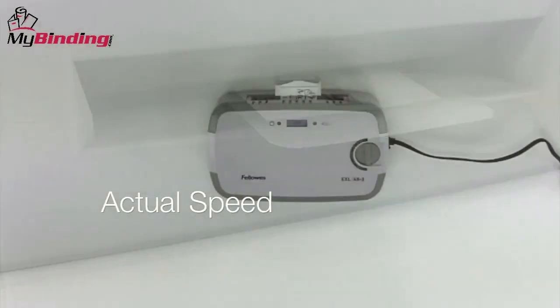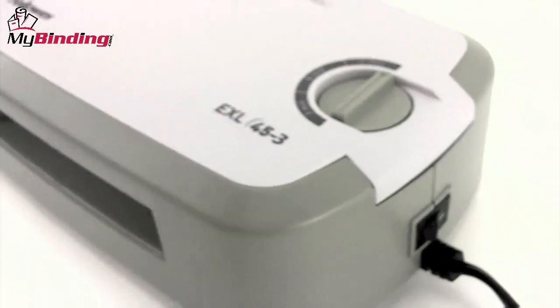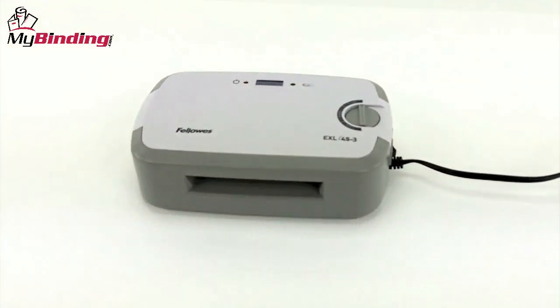The laminating speed is 12 inches per minute, so it's pretty fast. But its simplicity, quality, and good looks for under $60 makes this machine a great buy.